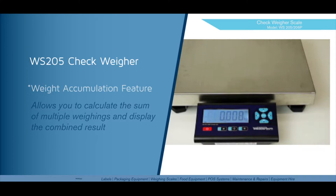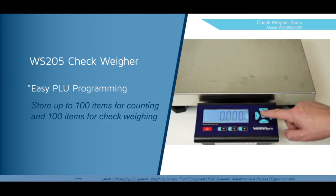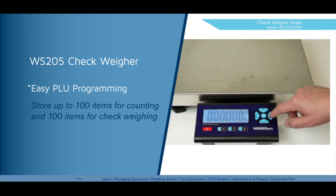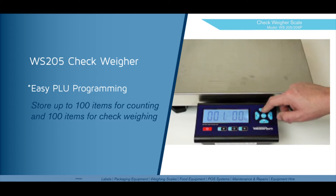To use the check weighing feature, we must first program a PLU with the target weight and the upper and lower limits. To do this, press and hold the ref or up arrow key until PLU Pro appears on the screen. Press the enter key to enter this. Select which PLU number you want to program — in this case PLU number one. Press enter. We can now set our target weight. Press enter, use your side arrows to select which digit you want to change, and use your up and down arrows to set your target weight. Once this is done, press enter.